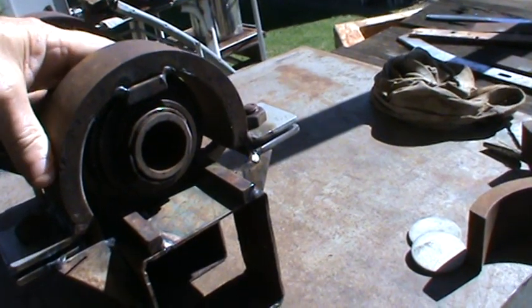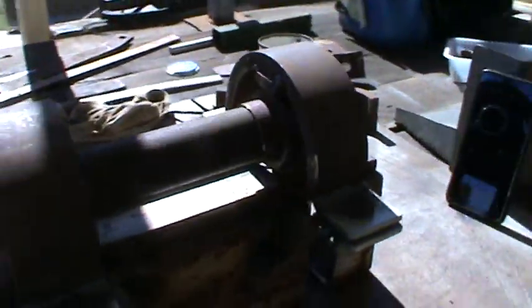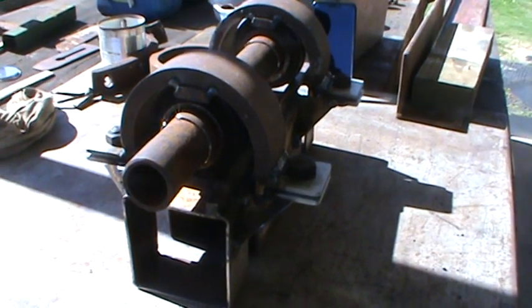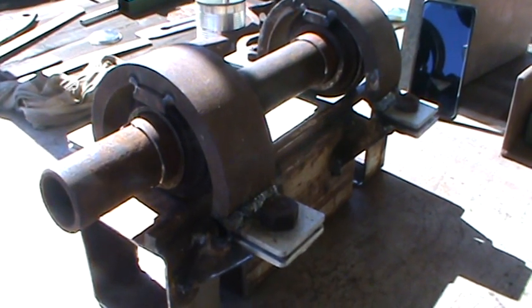This is a before shot — got to weld this up a bit later today. What is it you might ask? Call it a headstock for a lathe. Going to put my chuck on it — a hundred millimeter chuck.